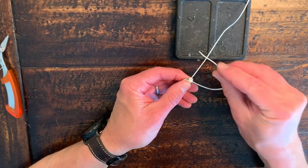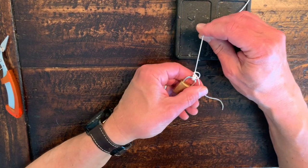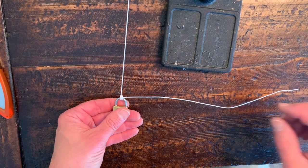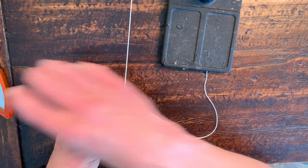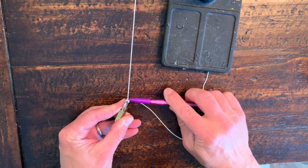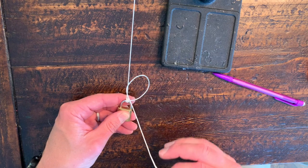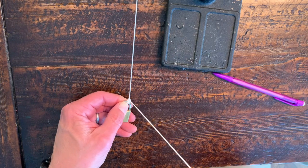Now I get sort of two little loops. I take my tag end, go under, behind the standing line, through that loop, in front of itself, and behind itself, and then I get three loops. Slowly cinch those down, and now we're ready to tie the rest of the knot. The key here is that the next turn is over the standing line. Once you've done your setup of the three loops, the next turn is over, and then you do alternating half hitches from there. Add tension to the standing line.